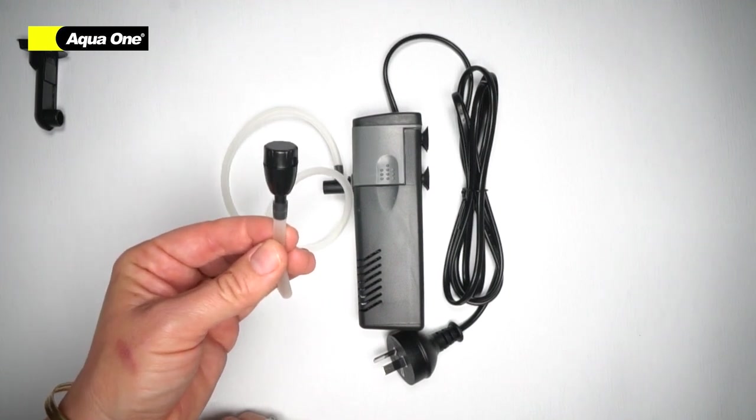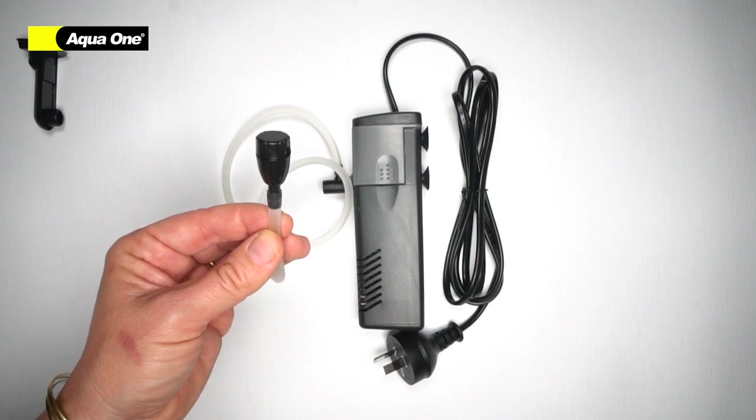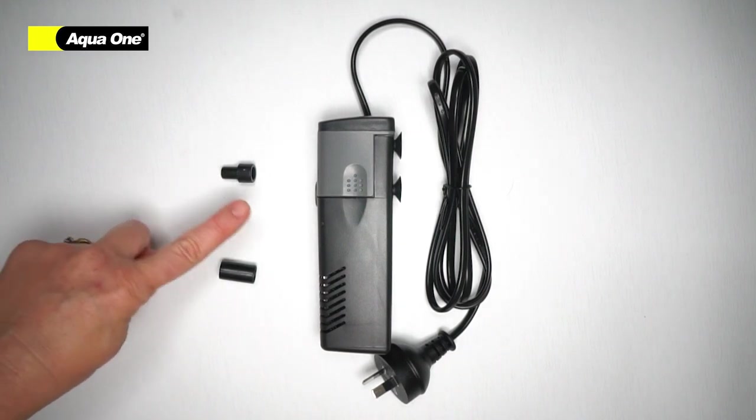When your filter is inside the aquarium, ensure your air filter is sitting outside the tank. If no attachment is required, simply insert your direct outlet or reducer into the filter body.